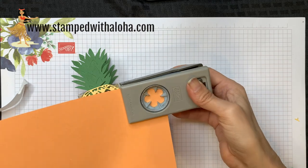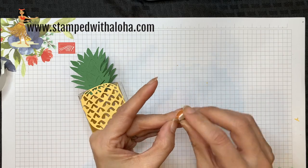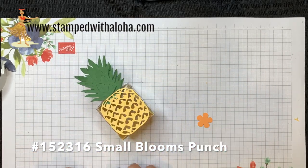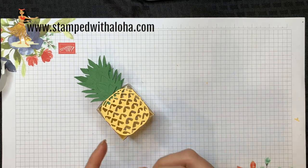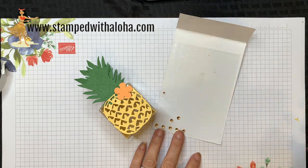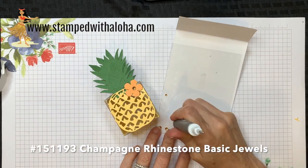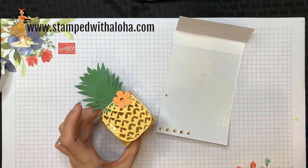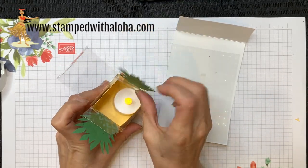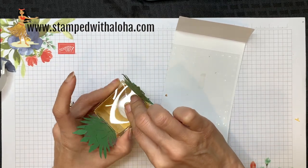The next step is to add some flowers. I'm going to punch out two flowers with Grapefruit Grove cardstock using the small blooms punch, which was available during celebration but will now be in our new catalog. Once I have the flowers adhered with a dimensional, the last step is to add one of our gorgeous champagne rhinestones — one on each side. Now this is a cute little box that you could put candy or a treat in, but we're going to go ahead and add a blinking tea light to it.